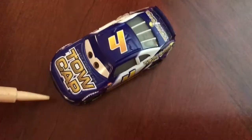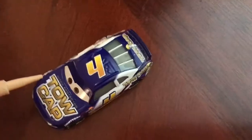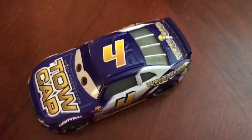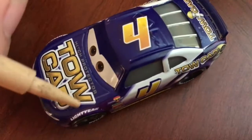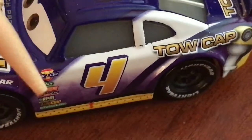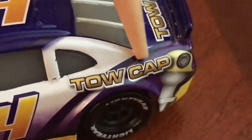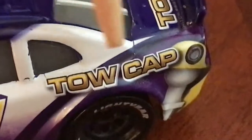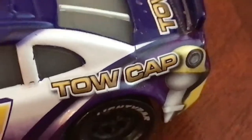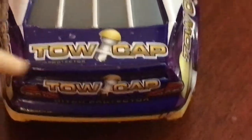Let's go over the sponsors of the car. On the hood, we have Toe Cap Hitch Protectors. Then on the side, we have the Lightyear logo, Piston Cup, and Piston Cup stickers — number 4. Then we've got Toe Cap, and it looks like a bit of product placement here with Toe Cap, I'm guessing on a hitch.